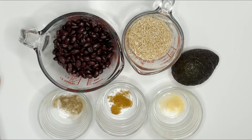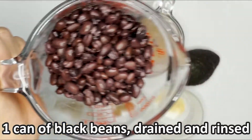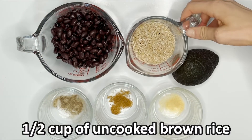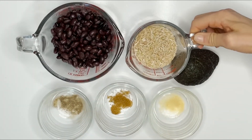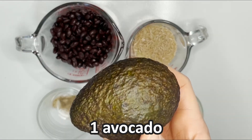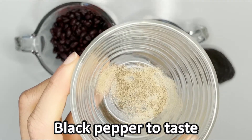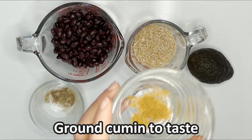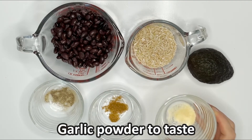The ingredients that you will need are one 14 ounce can of black beans, drained and rinsed, half a cup of brown rice uncooked, one avocado, and optional spices for seasoning. Here I have black pepper, ground cumin, and garlic powder.